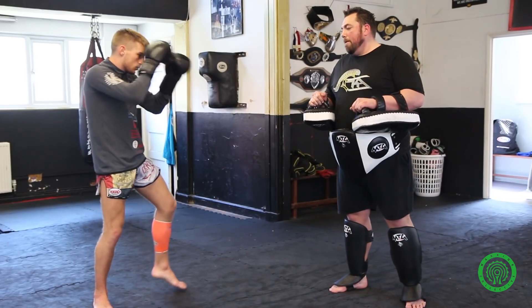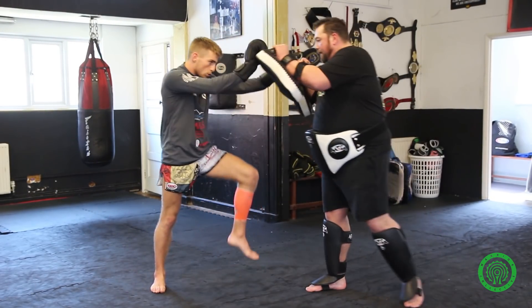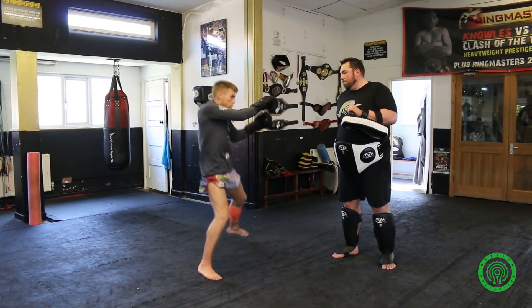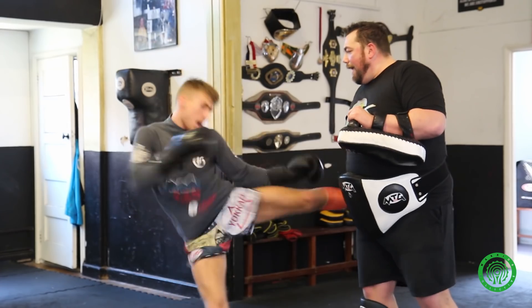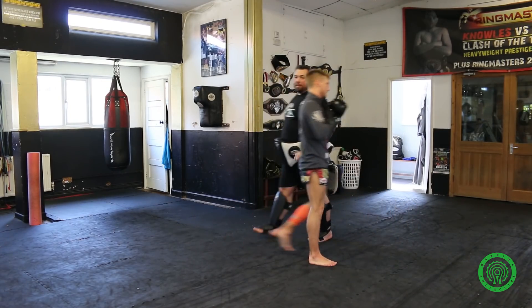One more slow, please John — fake, fake, kick, kick the floor, and kick. Full pace now. Very nice. And again. And we'll just have a look at that from the other side.